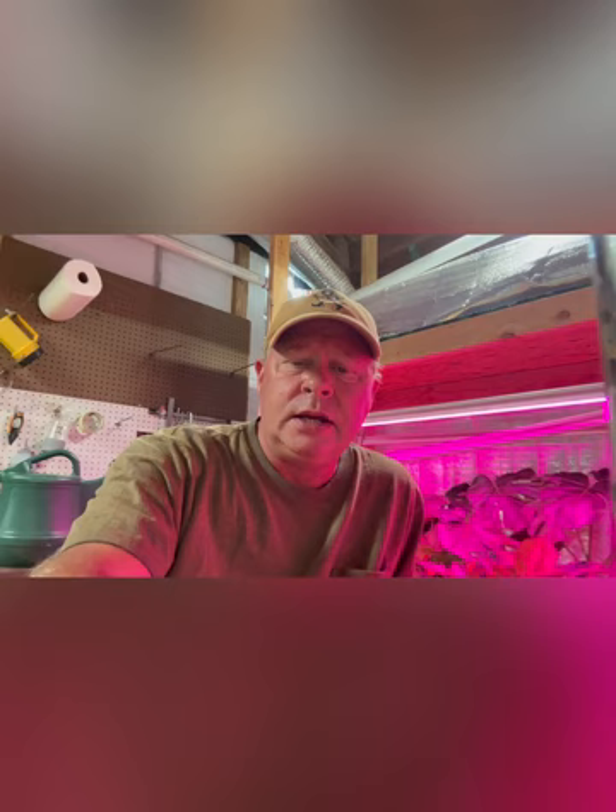Hey guys, Darren here, welcome to Mayhem Country Living, hope you guys are doing okay wherever you are. I'm back home and wanted to do a little update. A lot of people asked about these plants and we're going to do a video on how you would pack them up to ship them once they're sold — that's a good question — but that's not what this video is about.